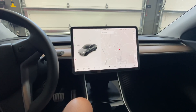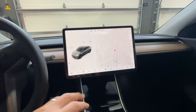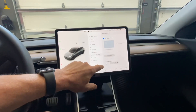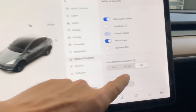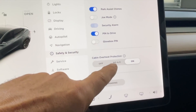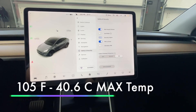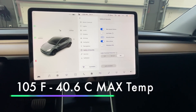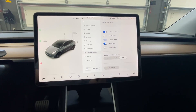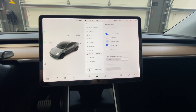We'll measure both cars. The Tesla has what's called cabin overheat protection, right here. Cabin overheat protection is built into the Tesla where it will not allow the car to get over 105 degrees with this feature. I will look on the Mach-E to see if they have something similar, and I will also turn it on.